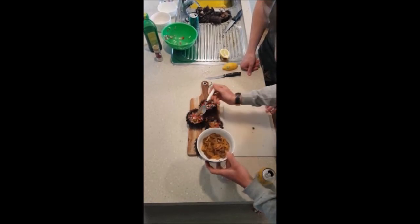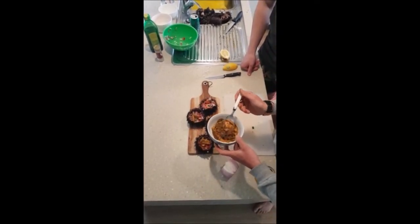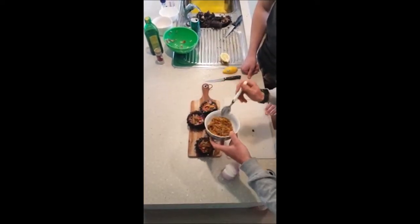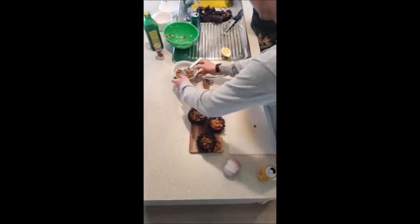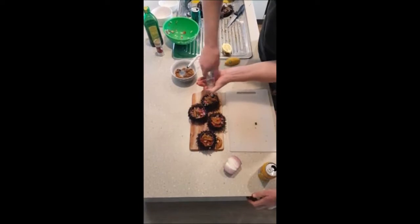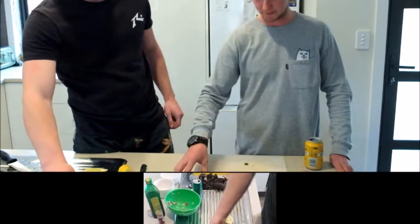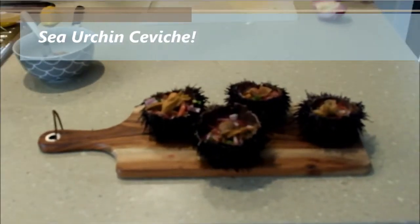I definitely think we'll be going out and getting some more of these in the future. A bit more salt at the finish wouldn't go astray — even though they are fresh from the ocean, they're not too salty or overpowering. And there we have it: sea urchin ceviche, served in its own bowl.